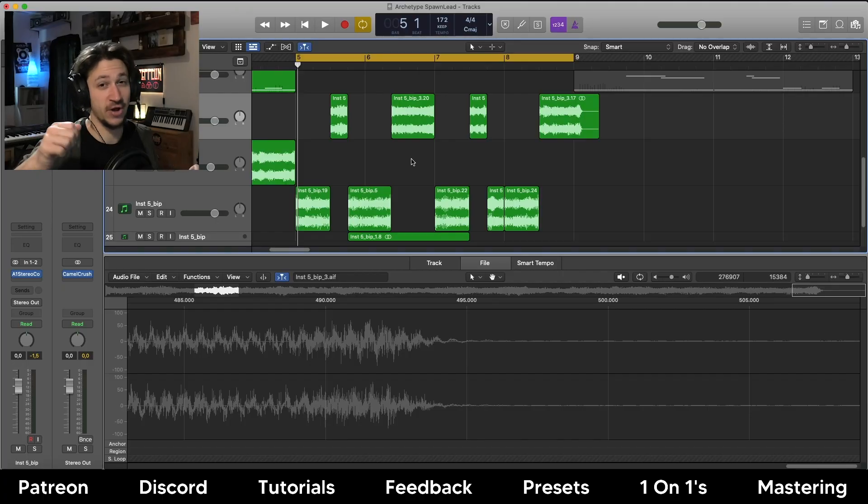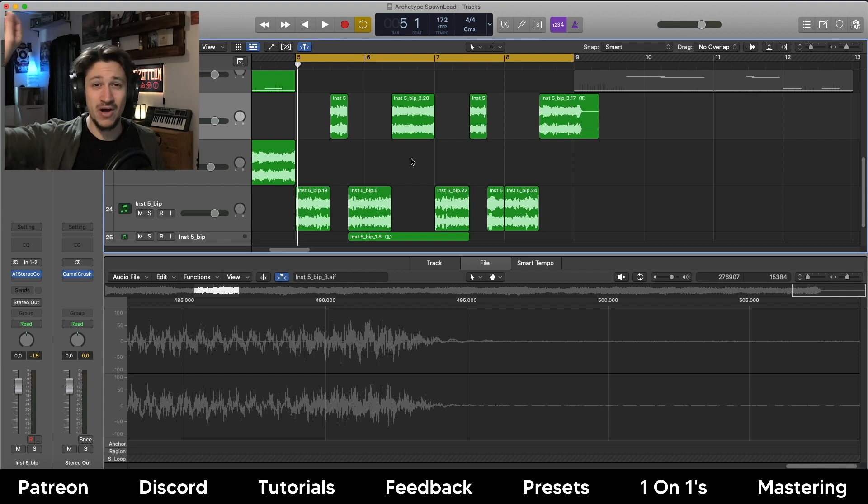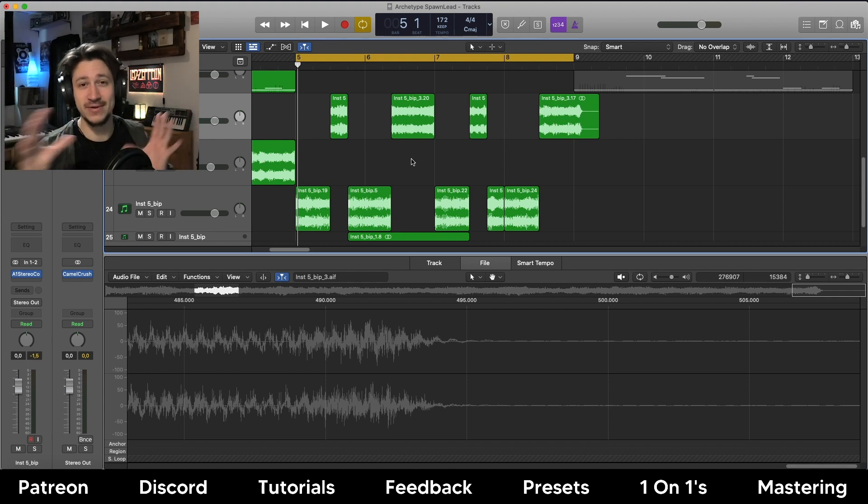I hope that's a helpful little tip on how you could approach making bass and melodies - using the comb filter to exaggerate those screechy leads, doing a MIDI pattern with a root note and then lots of glides up and down to higher notes, and then bouncing that out and chopping out the interesting parts.